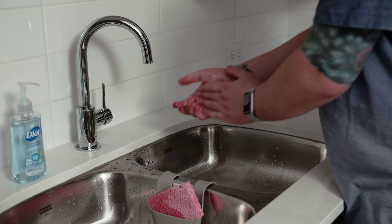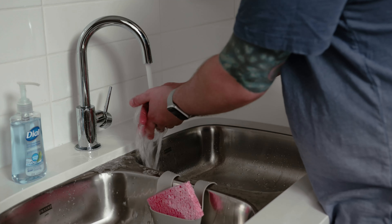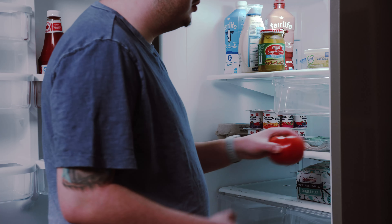Remember, always wash your hands before making meals. Then gather your favorite ingredients.